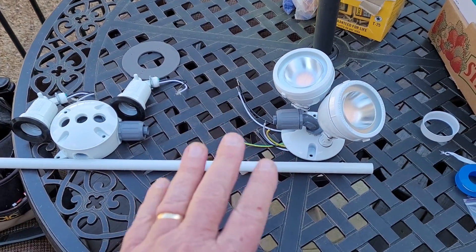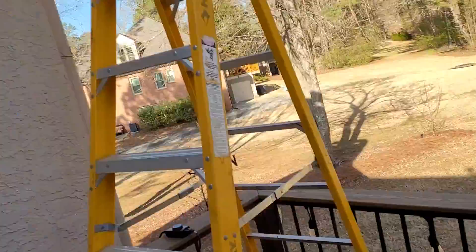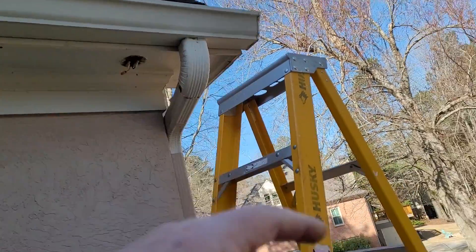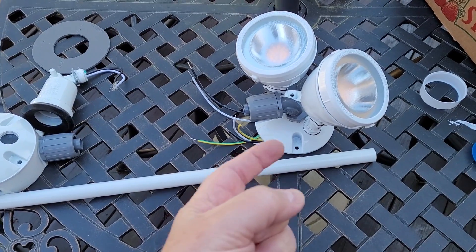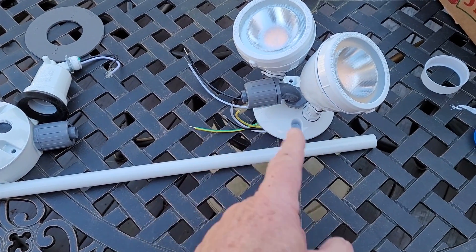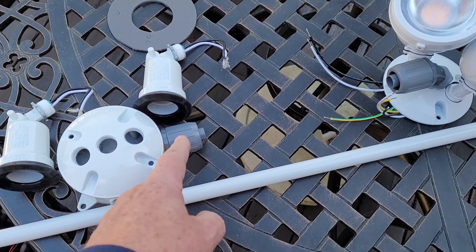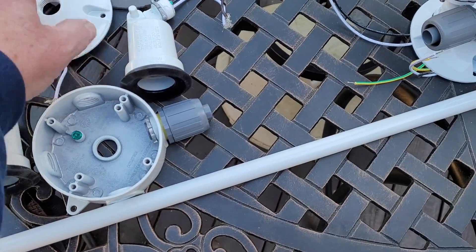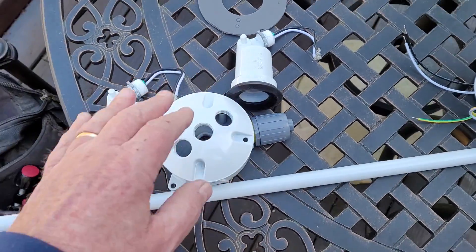Here we are at the next phase on our security lights. This is generally the layout: these lights will be mounted there, and the other set will be mounted out there pointing that way - that's this set here. The main wire will come through here, wire into these lights, come through that waterproof connector, through the conduit, into this waterproof connector, into this box, and wire up to these two lights which then screw into this cover. These are the two lights that would be pointed out.